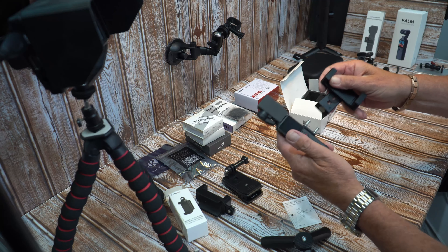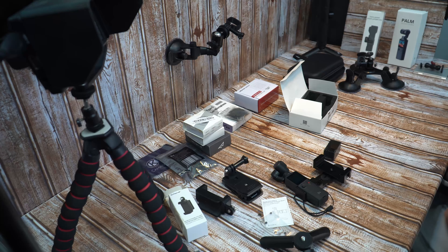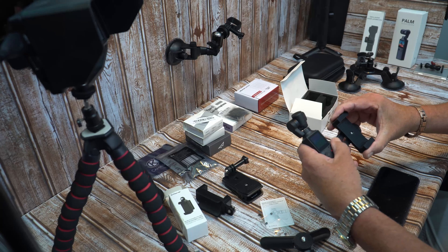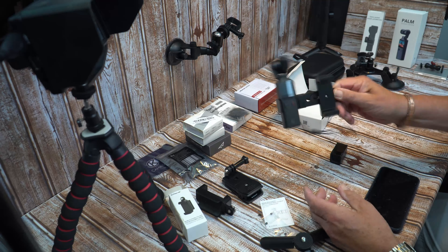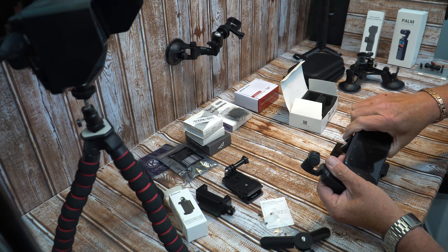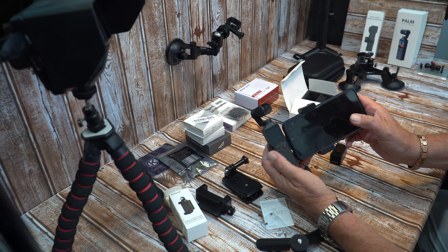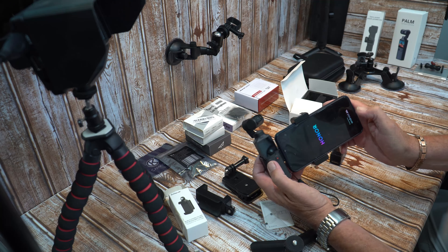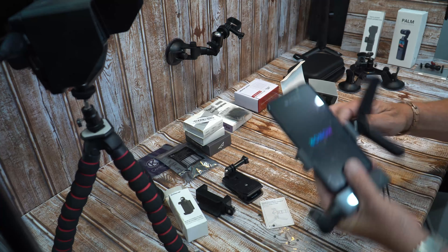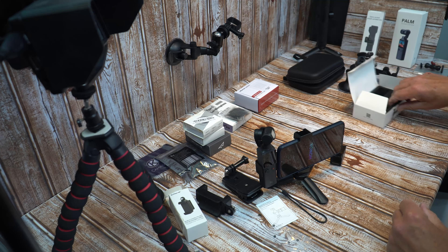The phone attaches with a magnet, so you've got your phone on your finger Palm and it's really secure. You then take your phone so it's around the right way — you can use the app, your Palm is around the right way so you can use the controls, and you also get a cold shoe mount.